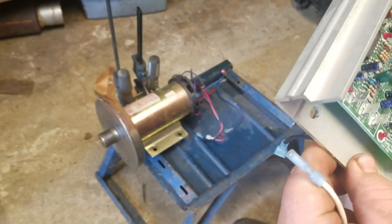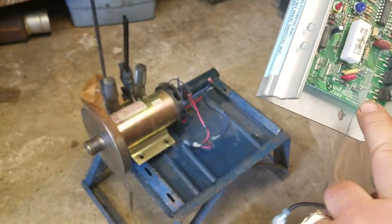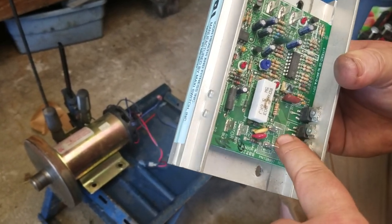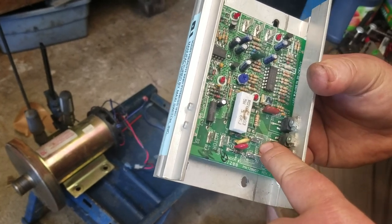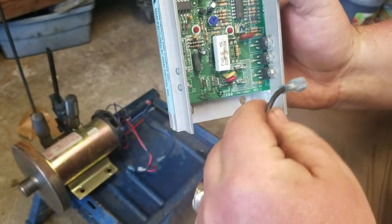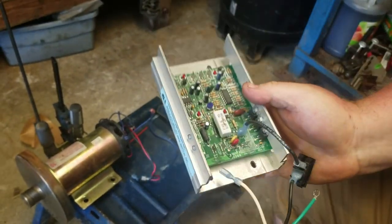On here it says AC1 and AC2 — so your blue, you're actually gonna plug your black in. I have an on/off switch here so I can kill the power real quick. We're not using the blue wires on the motor.